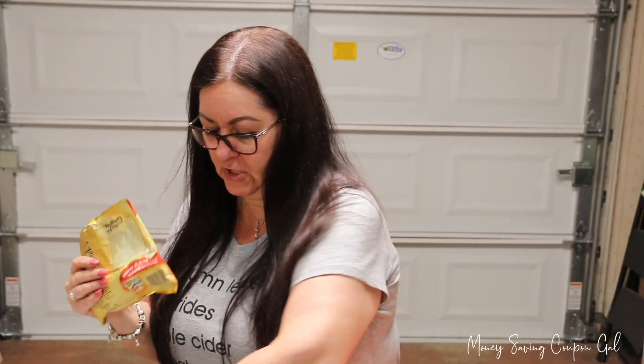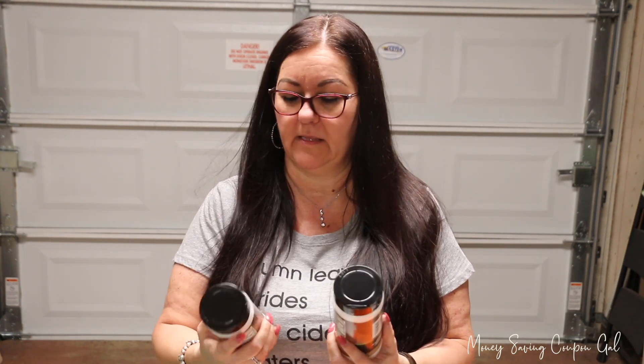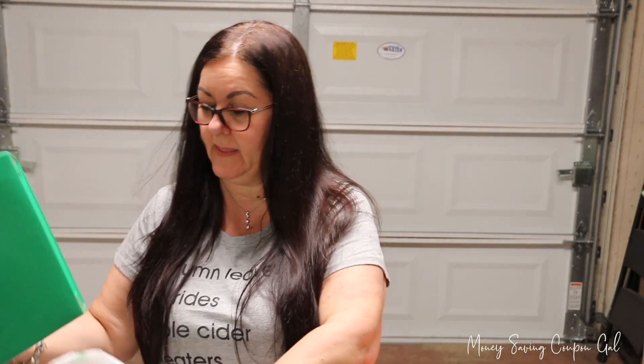I got two bags of Withers candy — that's also for my mother-in-law, she likes this candy. Then I found Supreme Tradition coarse sea salt and picked up two of those because we're getting low on salt. I also got this container which I'm going to use for a porch decoration — I got it in green, so you know what holiday it's for.